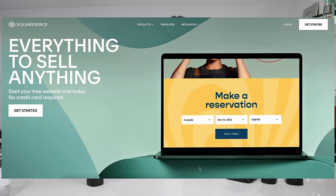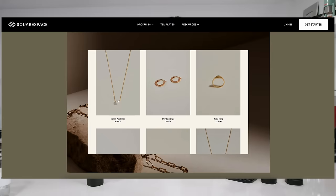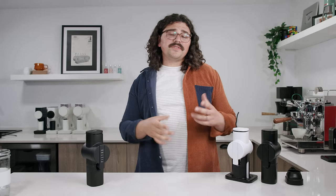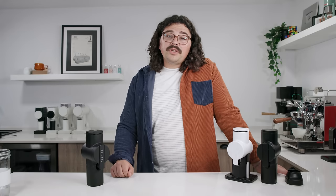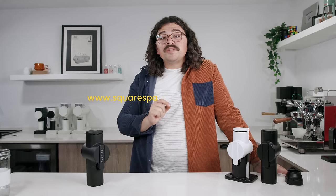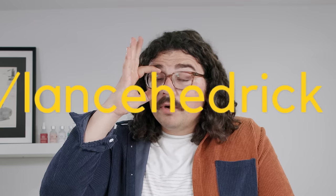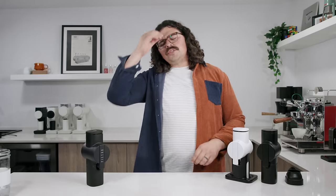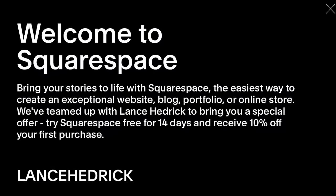Quick break to talk about our sponsor, Squarespace. Squarespace is an incredible tool for creators who want to put something out into the world, whether it's a blog, art, or a YouTube channel. It's very intuitive — easy for someone like me to just point and click and edit. That's how I built a beautiful website. When you're ready to launch, go to the link below: www.squarespace.com/LanceHedrick. You can post links to your social media, set up a store — it's all very easy. Use my code below and let's continue.